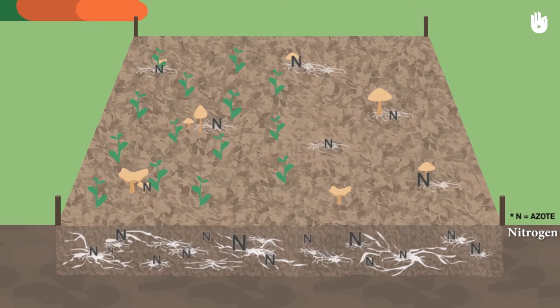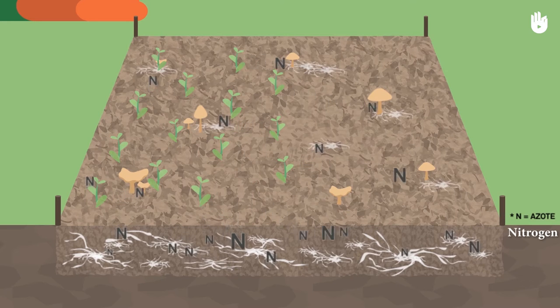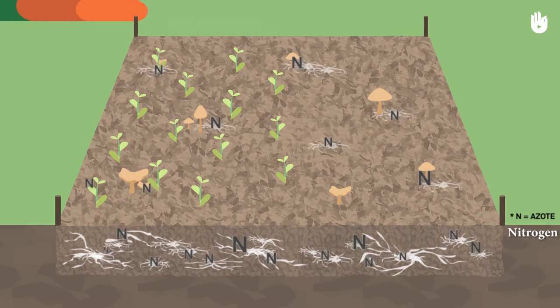If you don't wait long enough between putting down your RCW and sowing your seeds, the fungi and growing seedlings will be in competition over the essential yet finite nitrogen resources, which could harm their growth. That means that you'll get yellowed leaves and the growth of your plants will be temporarily stunted.